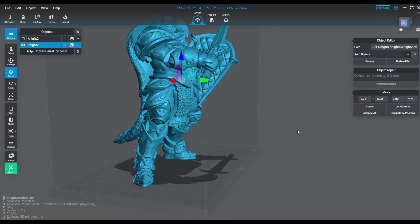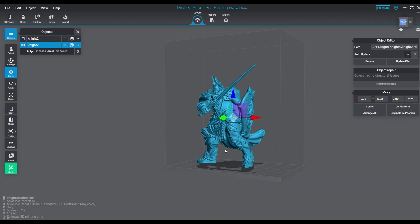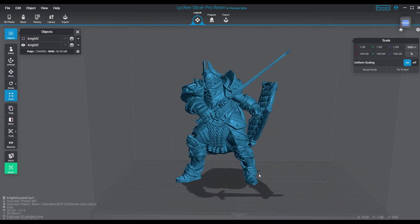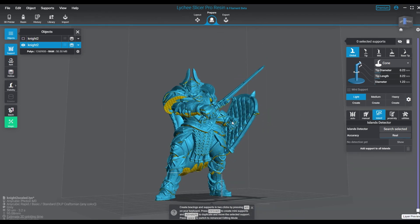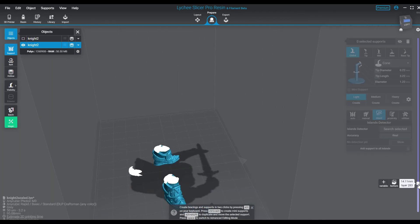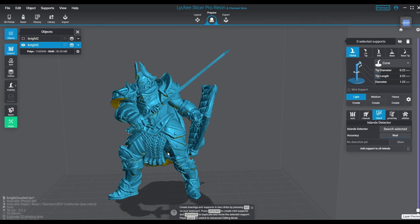If you did go that large you definitely want to hollow it. In this particular instance we're looking at making it even bigger, but at 200% you've got a good amount of detail still captured. At 300% you're probably going to scale out some of the details, so I don't necessarily like going that big. At 200% I can still do it solid, but I will probably still hollow it in most cases because there's a large trunk area to the character.